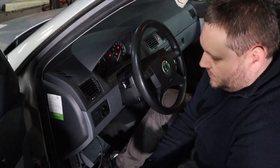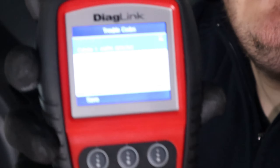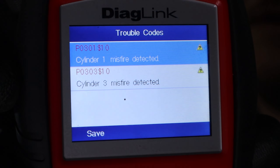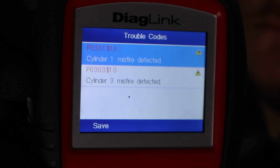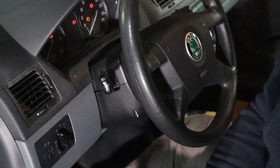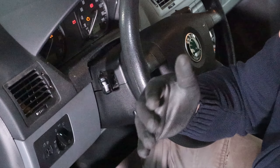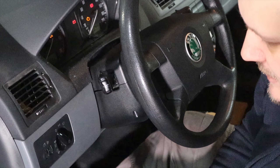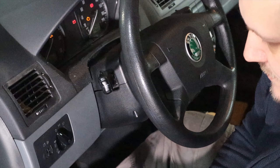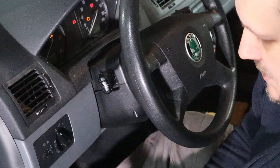This car has a little bit over 200,000 kilometers on the clock. As you can see on the scan tool, it has a couple of misfires in the system. That can be a little bit concerning — it's not the end of the world — because I do think this has to do with the problem of the car, but this is something we have to keep in mind.